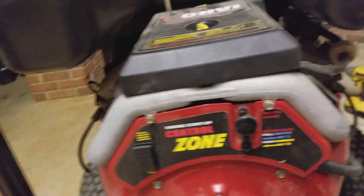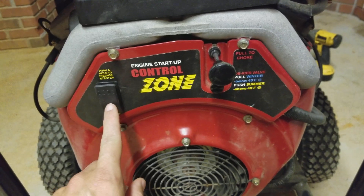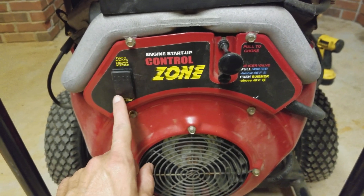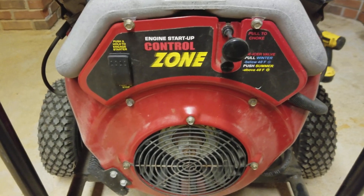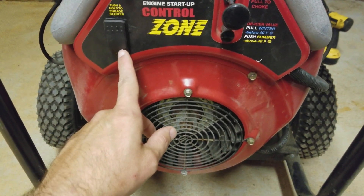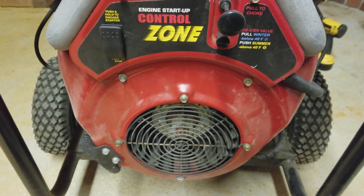Here's the symptom: I can choke it and start it, and as long as I was pushing the start button the generator would run. When I let go of the start button, the generator would die. The engine was running fine, it started fine. I knew it was an electrical issue because it ran fine as long as I was pushing the start button — as soon as I let go, the generator would stop.